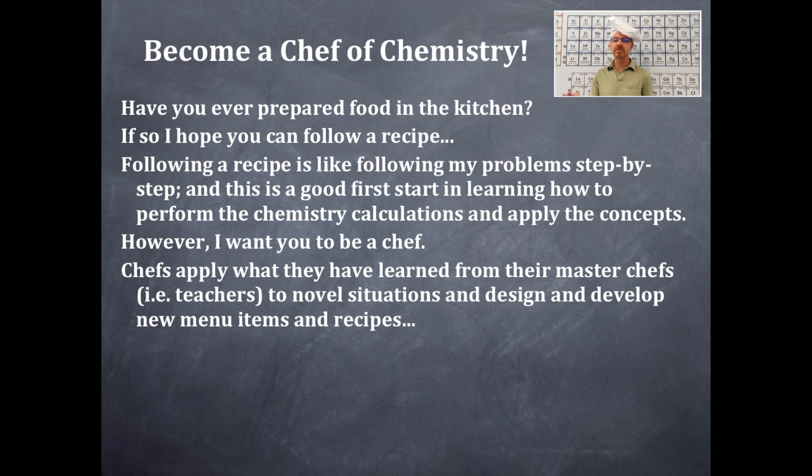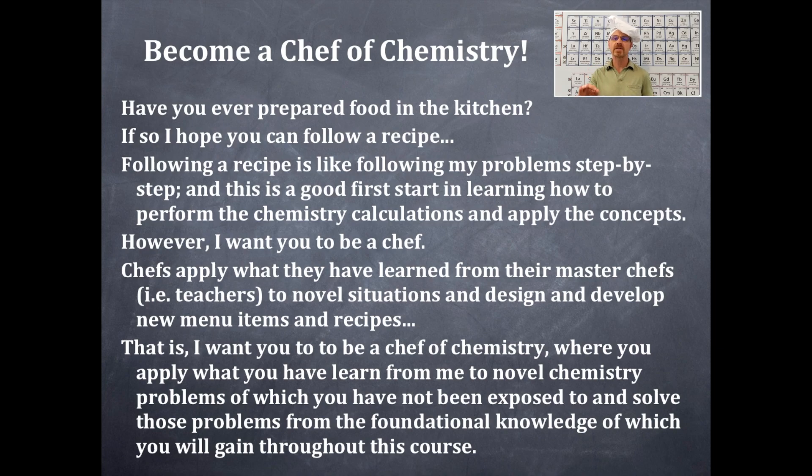Chefs apply what they have learned from their master chefs — their teachers or professors — to new novel situations, and design and develop new menu items and recipes. That's a chef. What I want you to do is become a chef of chemistry, where you apply what you have learned from me to novel chemistry problems you have not been exposed to, and solve those problems from the foundational knowledge you will gain throughout this chemistry course. That is my goal.